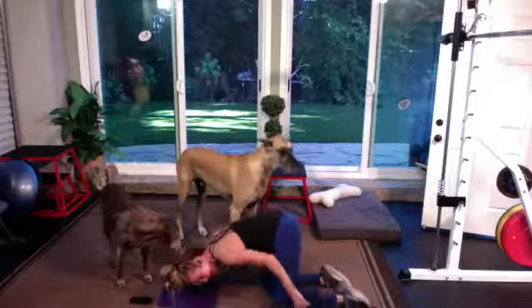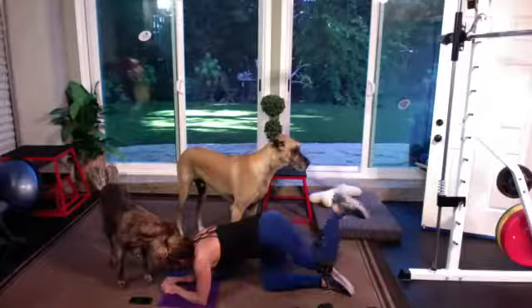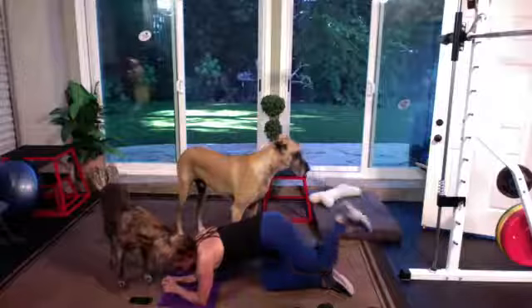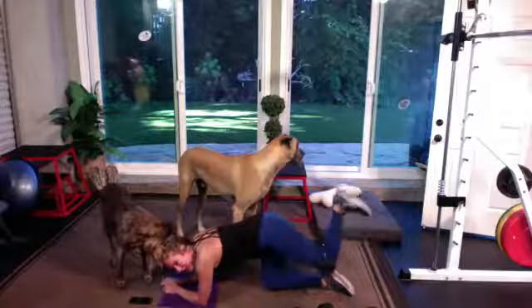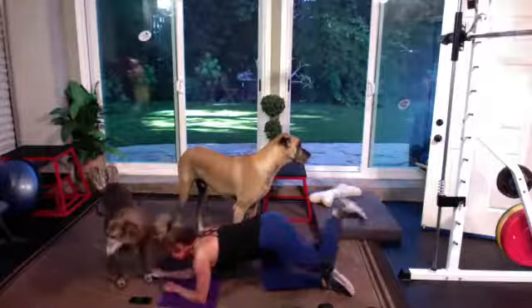Gotta switch it out quickly, keep going — you've got 45 seconds right now. Do you have puppies giving you love? I'll let you borrow mine — I rent them out. Free love.